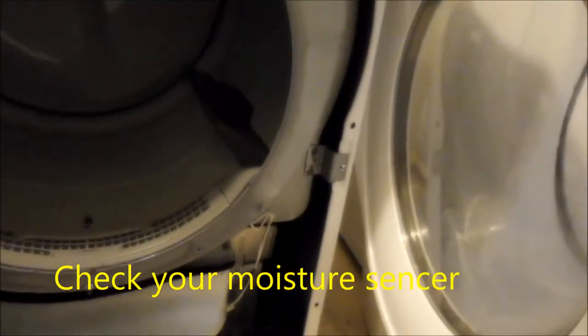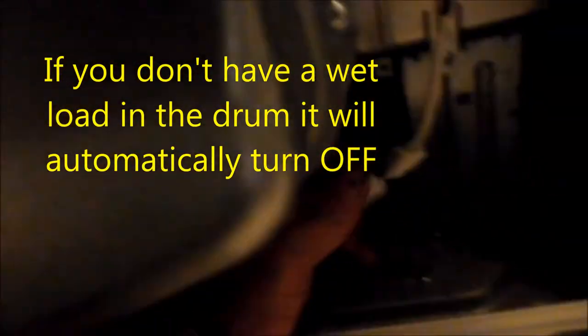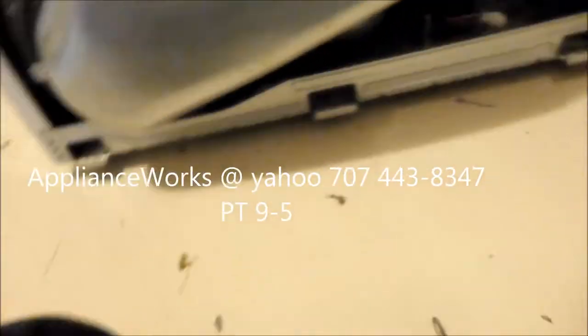It comes on, runs for three minutes, and then shuts off. If you connect the moisture sensor up, it will solve the problem. This moisture sensor has to be hooked up in order for it to run a complete cycle.